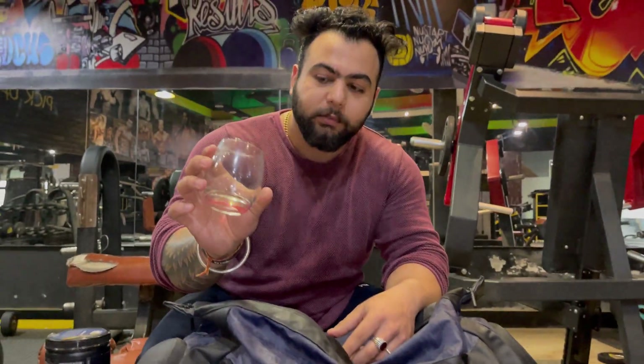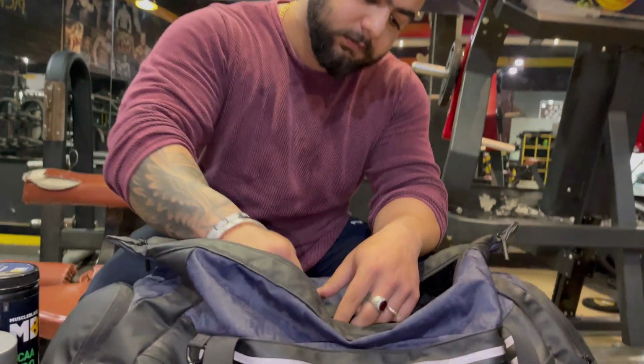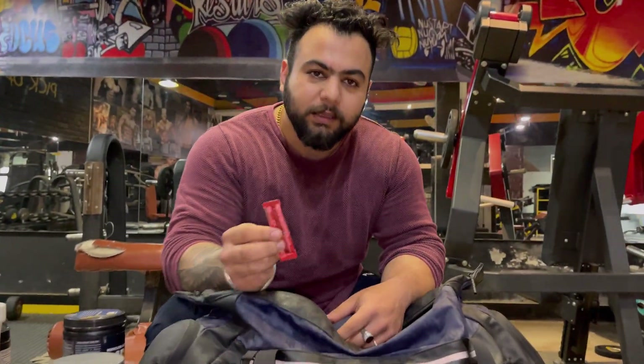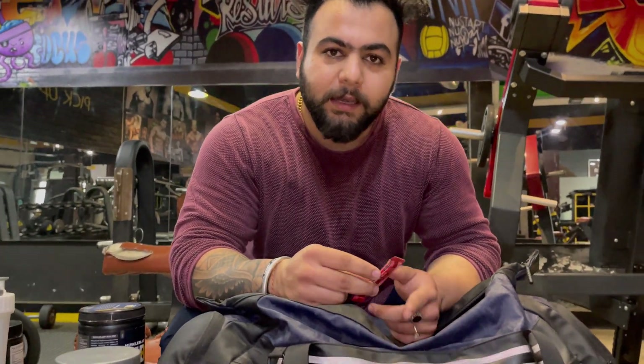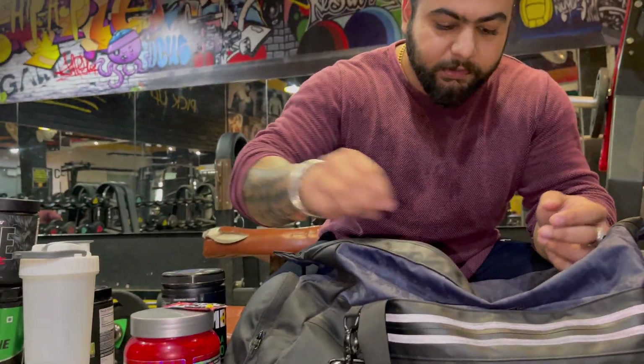This is my pre-workout and this is my coffee. I keep coffee in my bag because I am running on zero carbs, and when carbs are not going in, energy will not come — so I will drink coffee for the energy boost during my session.